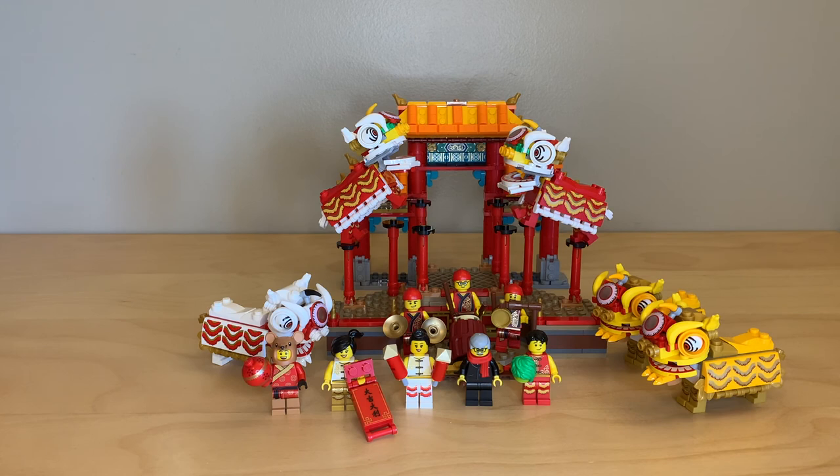The previous Chinese New Year sets were regional exclusives to Asia, but now LEGO has stopped regional exclusives, so all of these sets will be available to everyone. Everything you see here is printed — there are no stickers in this set. It's really high-end with so many minifigures, and I really love seeing these sets because I used to live in China and Singapore, so I've been very immersed in Asian culture, and it's incredible seeing LEGO bring it to life with such care.